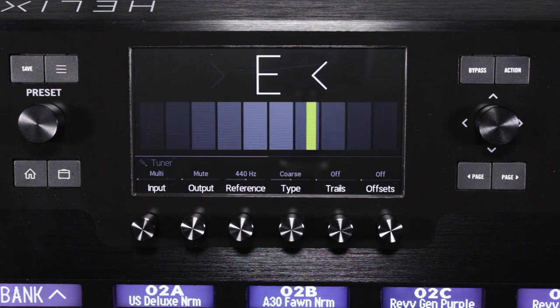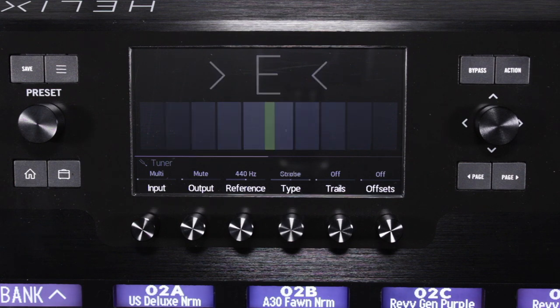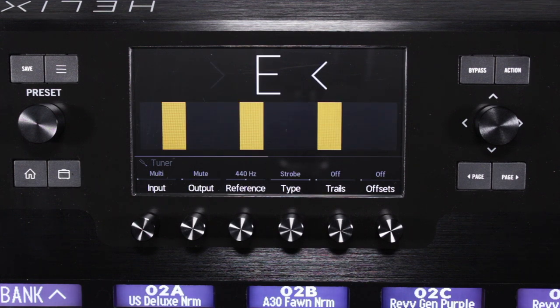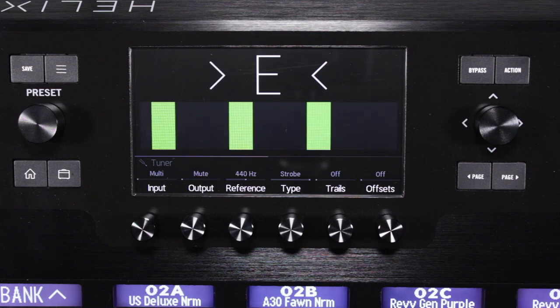The coarse tuning type is similar to the fine tuning type, removing the top row of smaller bars. The strobe tuning type emulates the spinning disc from mechanical strobe tuners. Bars moving left mean the note is flat, while bars moving right mean the note is sharp. The note is in tune when the bars stop moving.